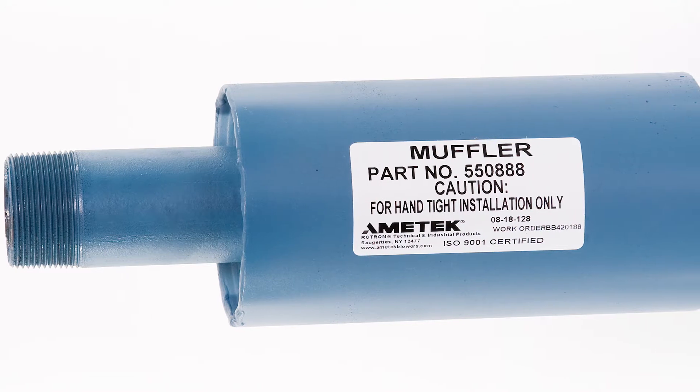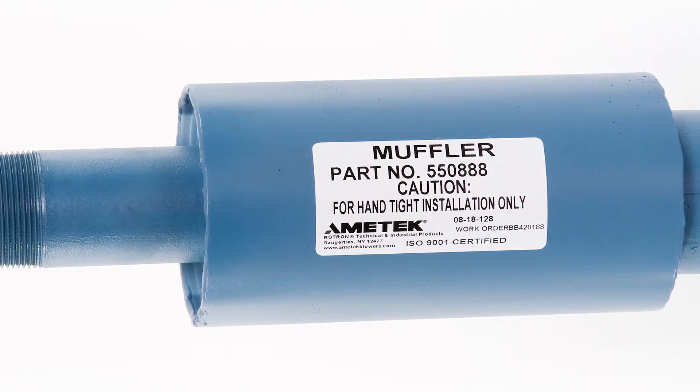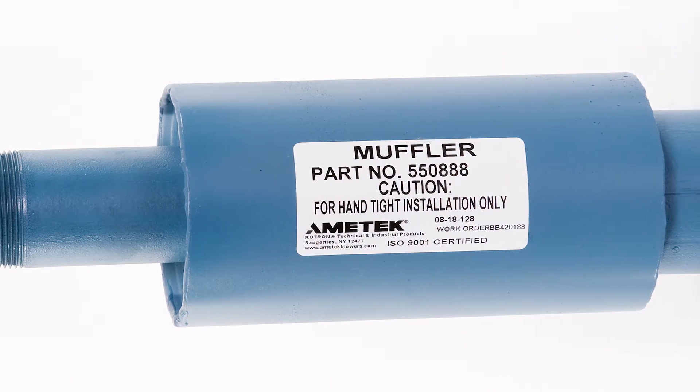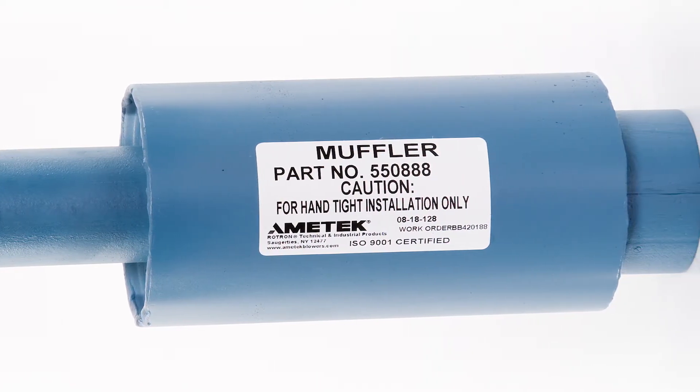Inline mufflers are utilized for noise reduction in applications where piping systems are connected directly to both ends of the muffler. An inline muffler can be used on the inlet or outlet side of the blower.